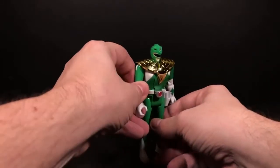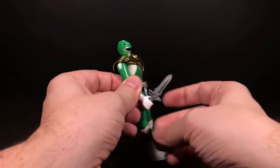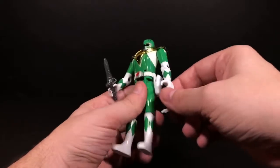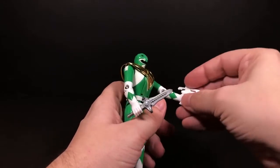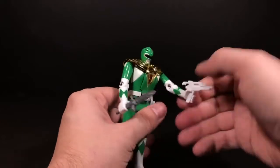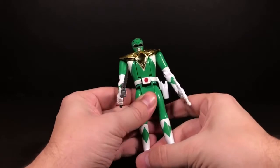You can see it has a hole in the handle because there's a tab in the hand that lets you tab the weapon in. With the blade blaster you can do the same thing, or you can put it in this holster. I don't remember Tommy having a blade blaster, but oh well.